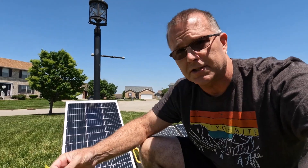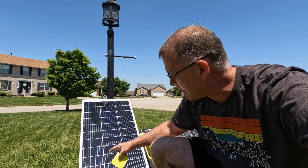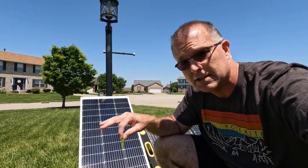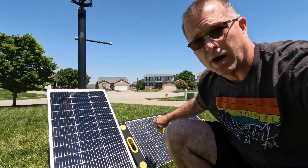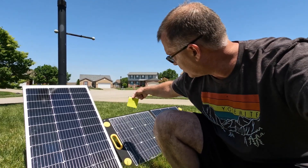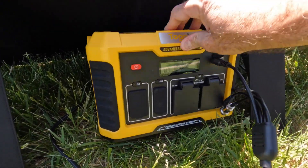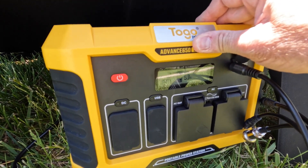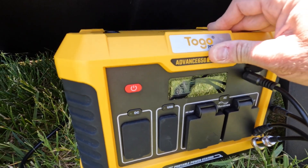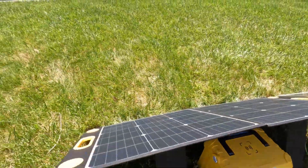We're going to use that precision testing instrument I acquired just for this particular test — it's called a Post-it note. We're going to put a little bit of Post-it note shade on one of these half cells and see what the difference is from normal output to when I have one of these cells partially blocked. We're going to start with this standard 100-watt panel first. This happens to be the Togo Power 100-watt panel, and we are getting a good respectable 87 watts right now. So let's see what that drops to — let's put this on one of the cells and see what happens.